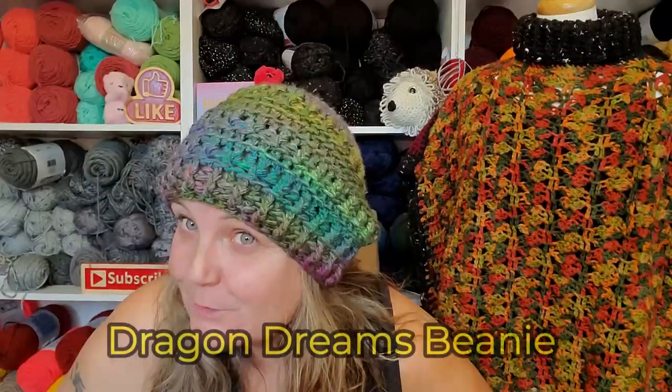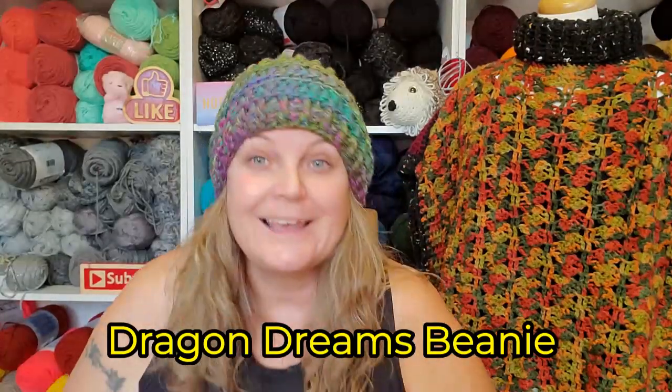Oh, I almost forgot! This hat is called the Dragon Dreams Beanie. This hat — the pattern is in my Etsy shop if you want to go over there and check it out. I have a lot of hat patterns in my Etsy shop. Winter is coming! I've dropped the prices on my patterns, so go get them while you can. I'll talk to you later. Bye.